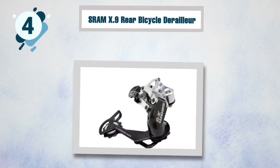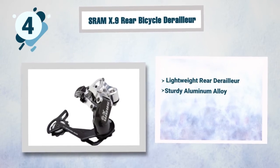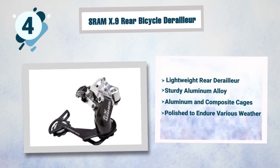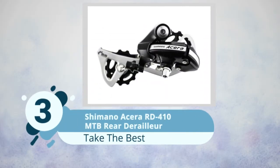Best features of the SRAM Rival 0.9: lightweight rear derailleur, sturdy aluminum alloy construction, aluminum and composite cages polished to endure various weather conditions, and easy and smooth shifting.